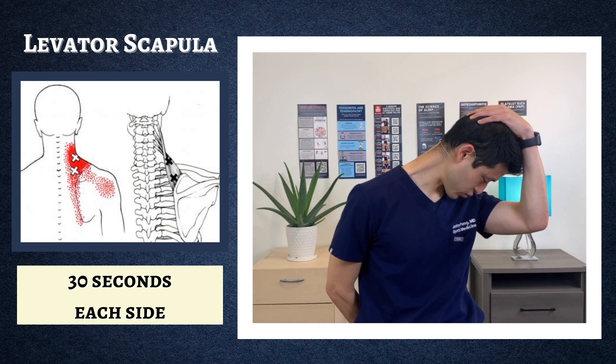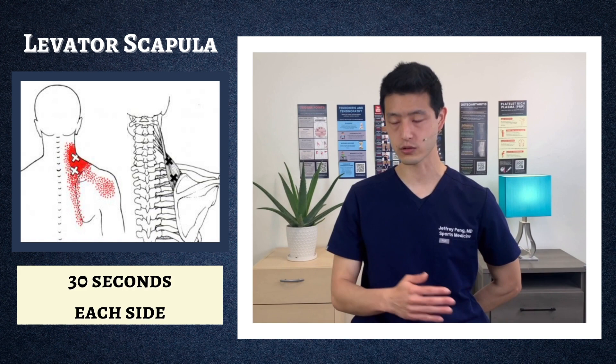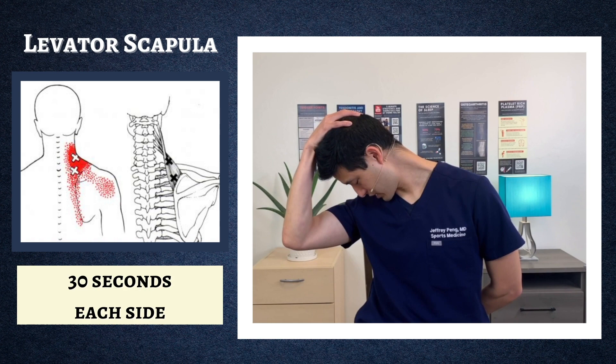To do the left side: left hand behind your back, relax the left shoulder, point your nose down towards the outside of your right hip, and then gently pull down with your right hand. You're going to feel it in this big muscle group right here in your levator scapula.